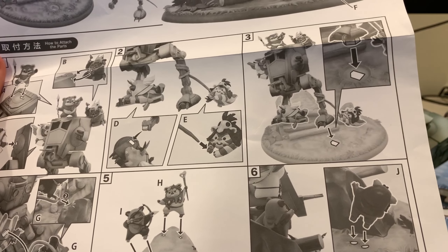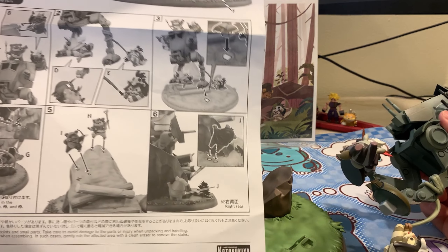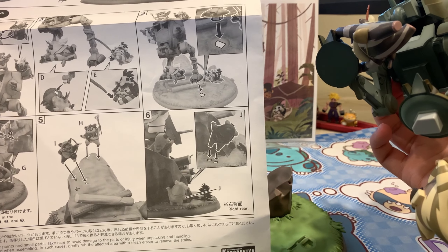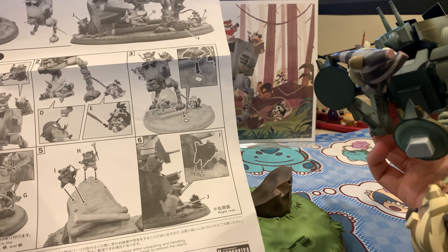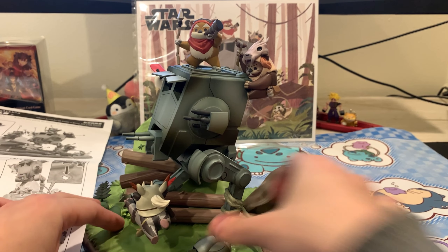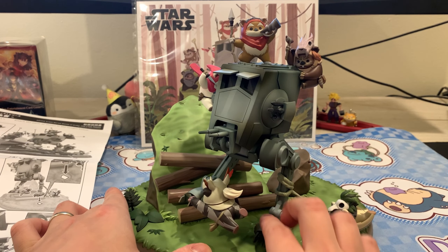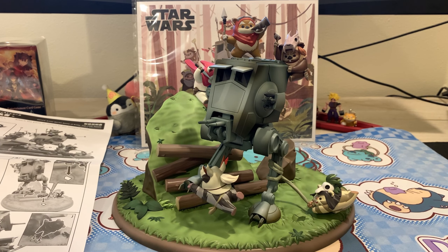Number three is the AT-ST actually standing onto the stand. There's only one really big peg, and then a small peg I assume is for one of the boys to grip onto. And then this guy just hangs. So we have the base now. Let me zoom in with the camera afterwards and then we'll go from there.